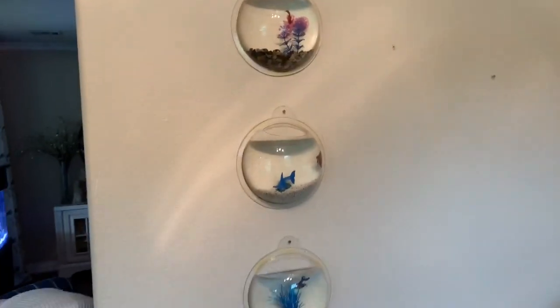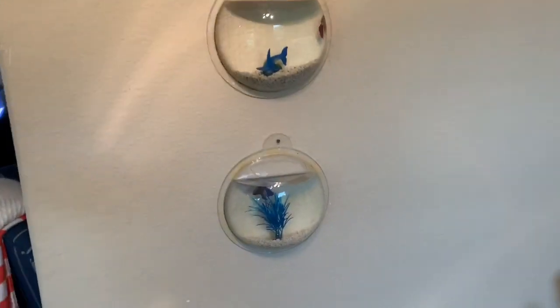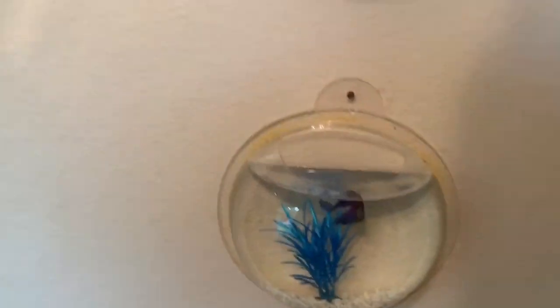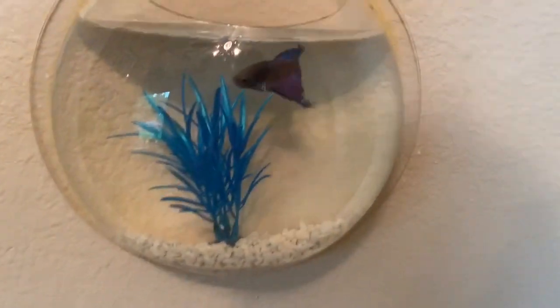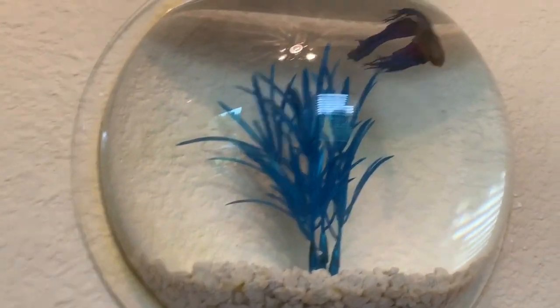So it just hangs on the wall like a small orb, and I've got three of them. They all got white gravel — well actually this one has like river rock kind of gravel, and these two are white gravel.